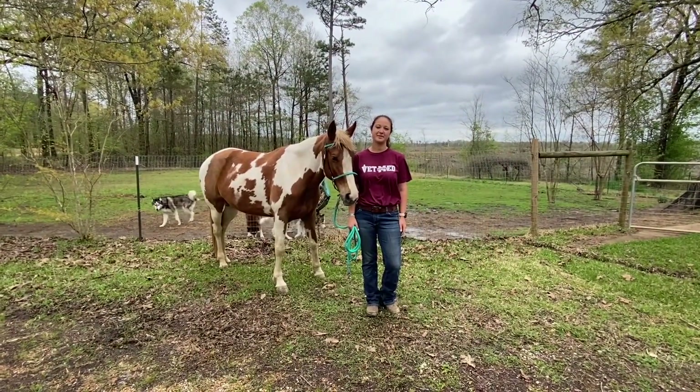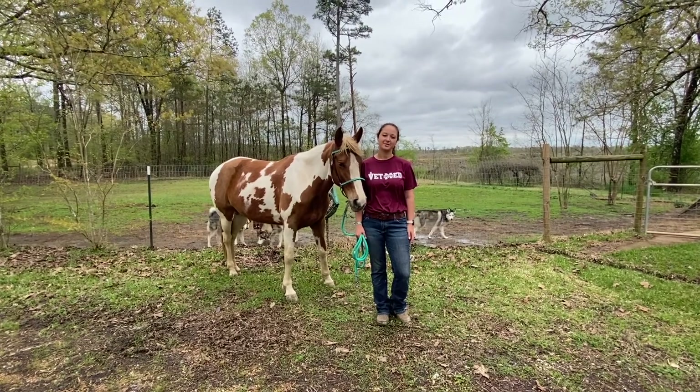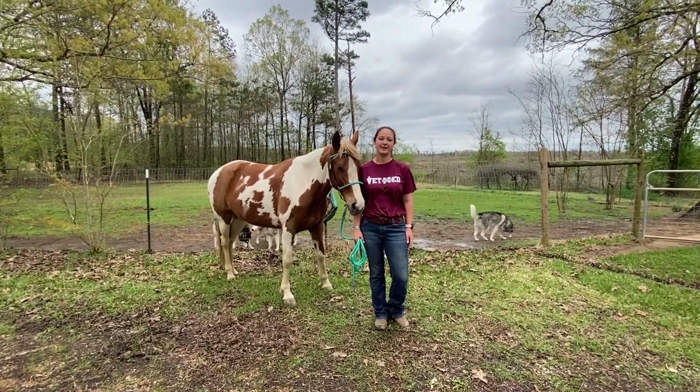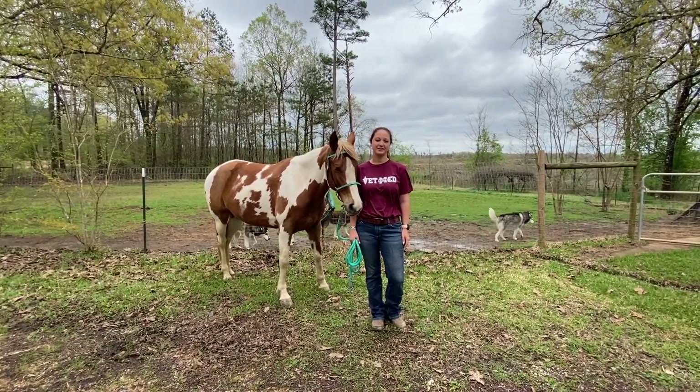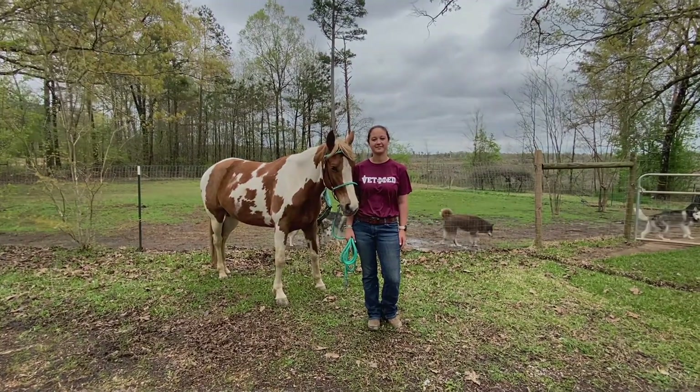Thank you for your interest in Mississippi State College of Veterinary Medicine's Virtual Open House. This is Carly Campbell, President of AAEP, signing off. We hope to see you in person as soon as possible, and we hope you enjoy the activities that go along with this video. Thank you.